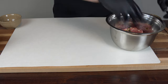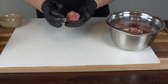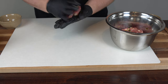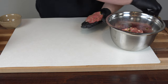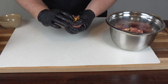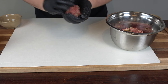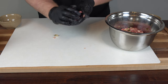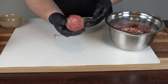Now that everything is nicely mixed up, all we're going to do is start forming our balls. I'm going to figure out what size works here — I think that's a good size. I flatten it down, see how it compares to this cheese cube, then slowly crimp it up, making sure the cheese is completely encapsulated. We want that cheese completely covered inside the ball, and that looks really good.